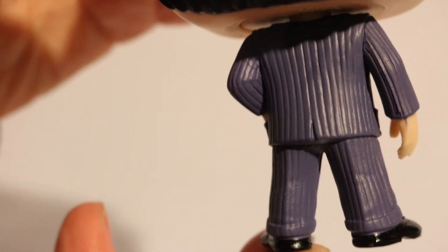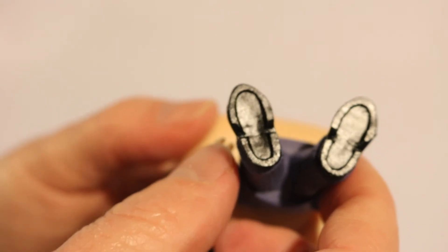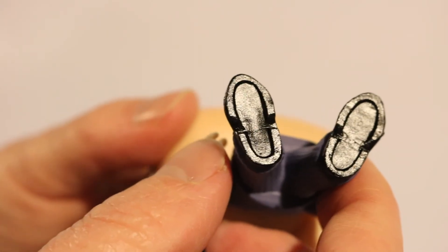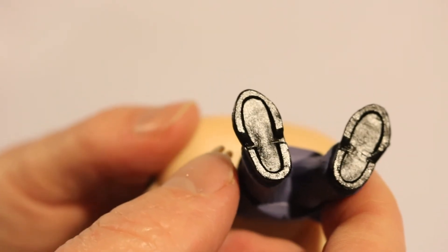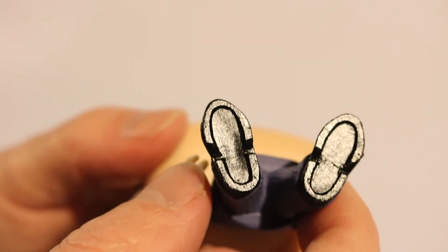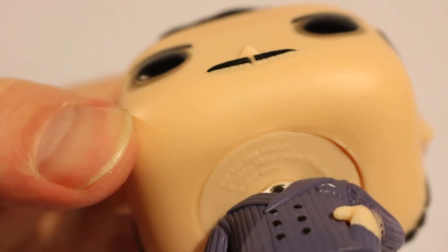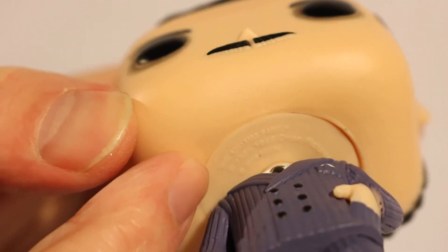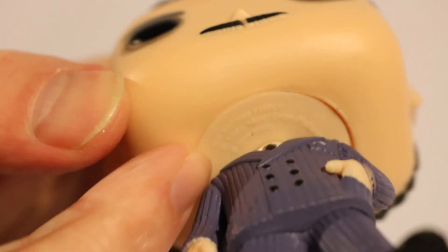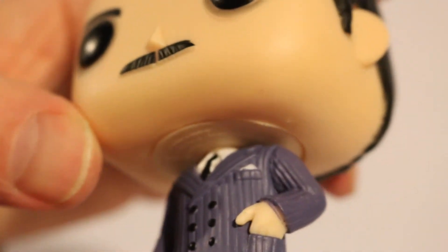As we go around the back, there are some nice details on his suit there, and the back of his head is nicely sculpted. The bottom of his feet doesn't have anything on it — I don't know why; usually it has copyright information. Hopefully this isn't a bootleg or counterfeit. But looking more closely, on the bottom of his neck you can see the Addams Family and Funko Pop copyright info — that's not a bad place for it.